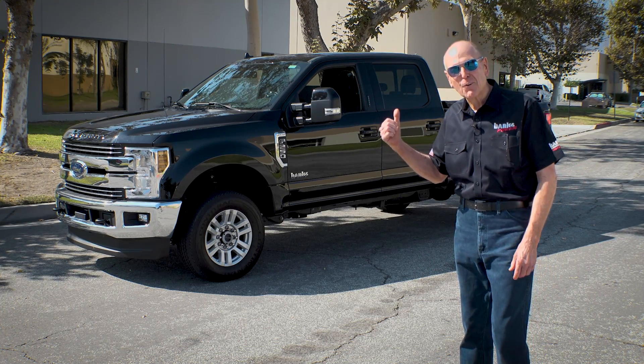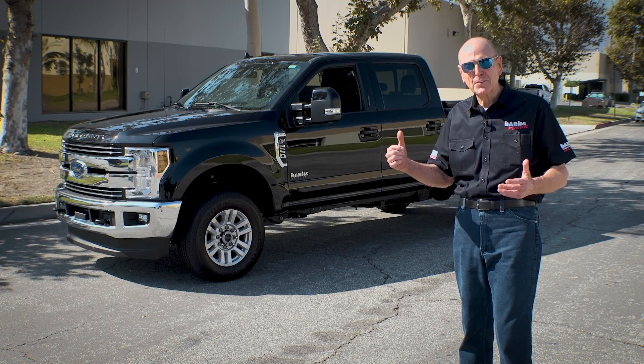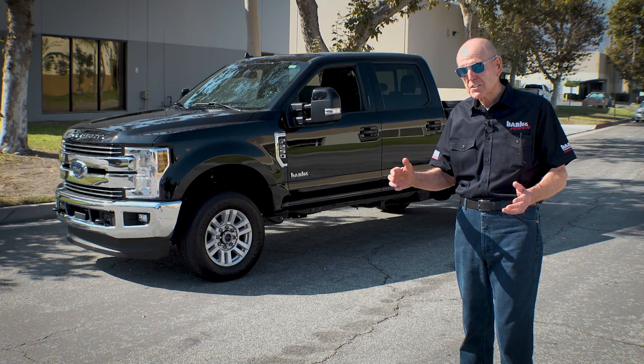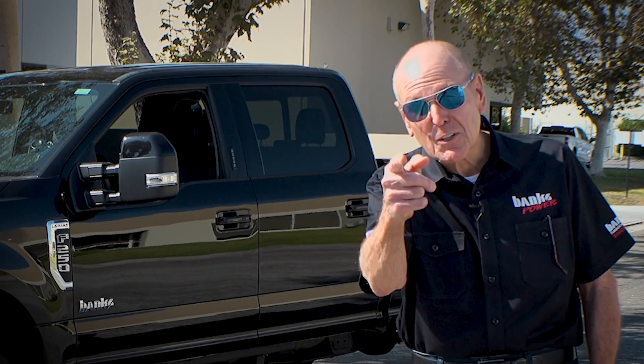This is our 2019 Ford F-250 and I like everything about it except for the wheels and the tires and the stance and the bed, but I have a solution.